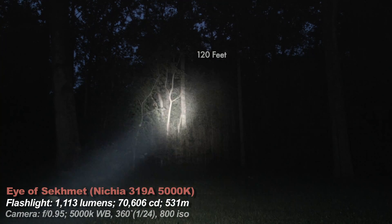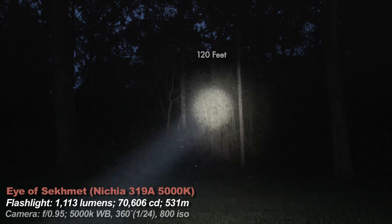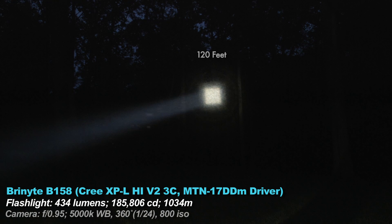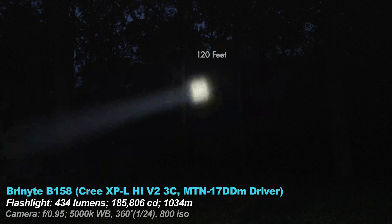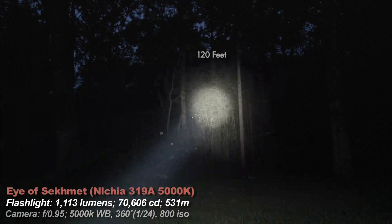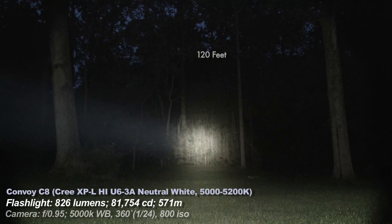Get a different emitter if you want more throw or more lumens on the Eye — there are 4 options on the product page detailing color temp, candela, and lumens. Next is the Bryonite B158 modded version: brighter and much more throw than stock, but the Eye of Sekhmet with a different emitter option can out-throw or out-lumen it. The Convoy C8 has about the same candela as the Eye; both are neutral white throwers better suited for long-range stuff.